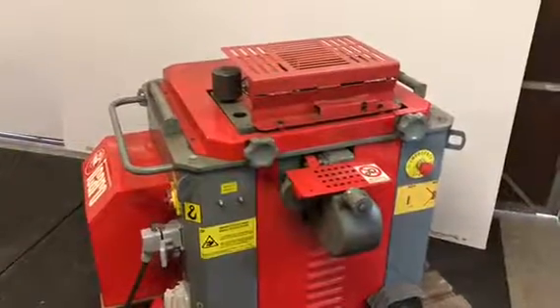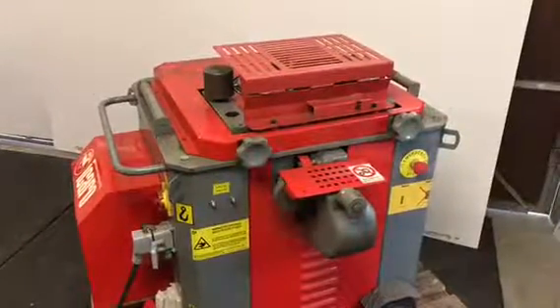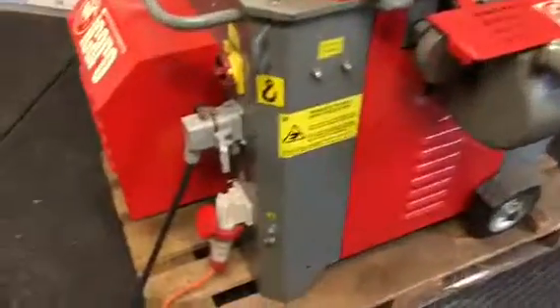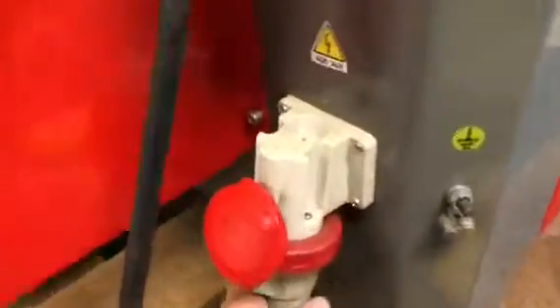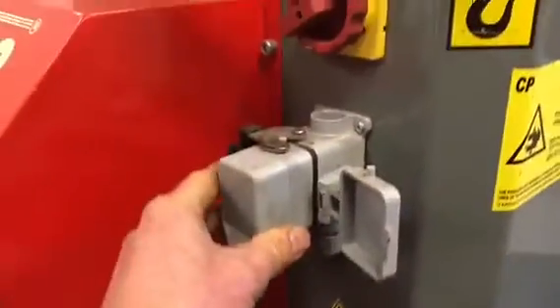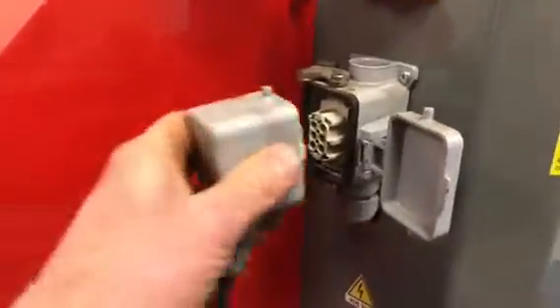Hi, it's Cameron here with the Ocaro cutter-bender combined machine. You can see the 20-amp power cable there that gets plugged into this wall-mounted socket. The foot pedal plugs in at the top here.